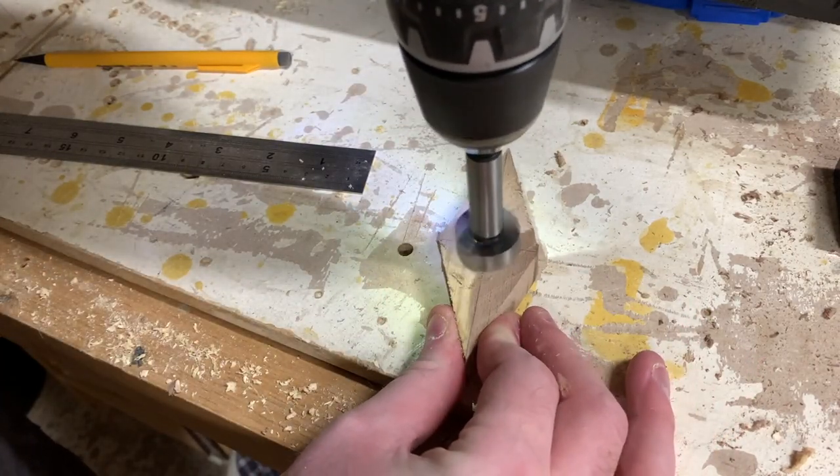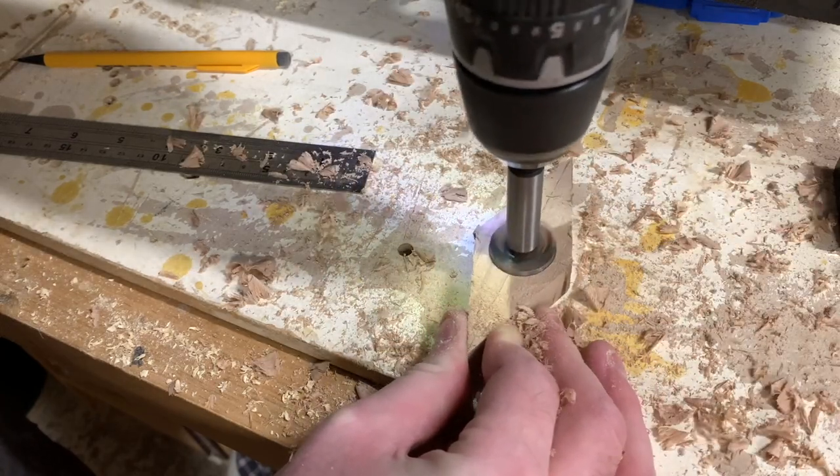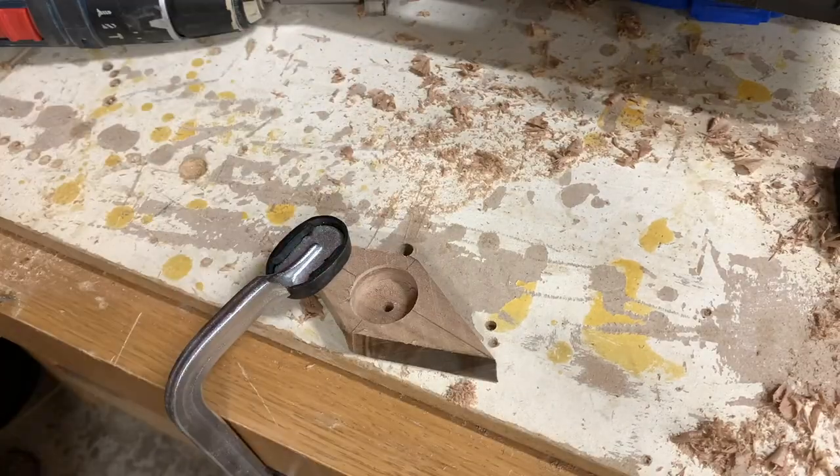For some reason I thought it would be a good idea to just hold the piece down by hand, but these forstner bits don't mess around. If you're a fan of your fingers, clamp this piece down before you drill out the hole.